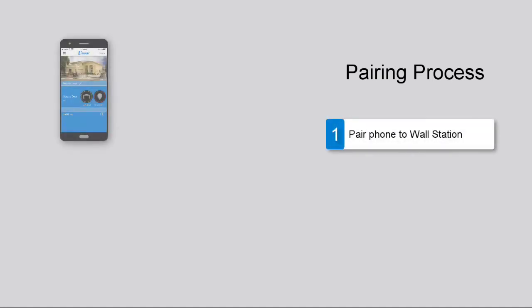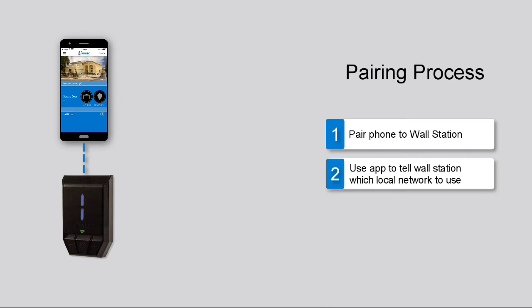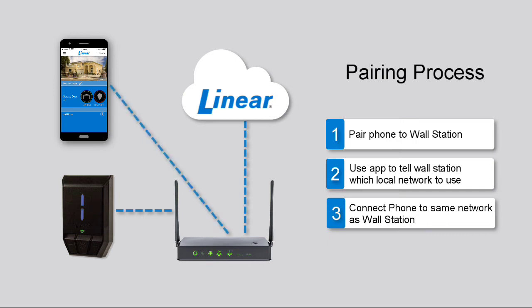To pair the Smart Garage Door Opener's wall station to the app, you'll need to complete the following general steps. First, use the app to pair your phone to the wall station. Second, you'll use the app to tell the wall station which local Wi-Fi network it should pair with — the wall station will then connect to your home router and be connected to the Linear cloud. Third, connect your phone to the same Wi-Fi network your wall station will use. After this, your phone and app will reconnect to the Linear cloud, and you can access, configure, and control your wall station and garage door opener. Let's review these general pairing steps in more detail.